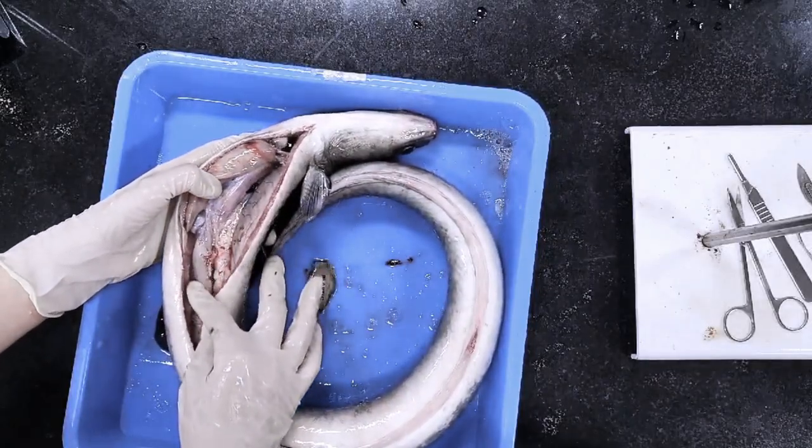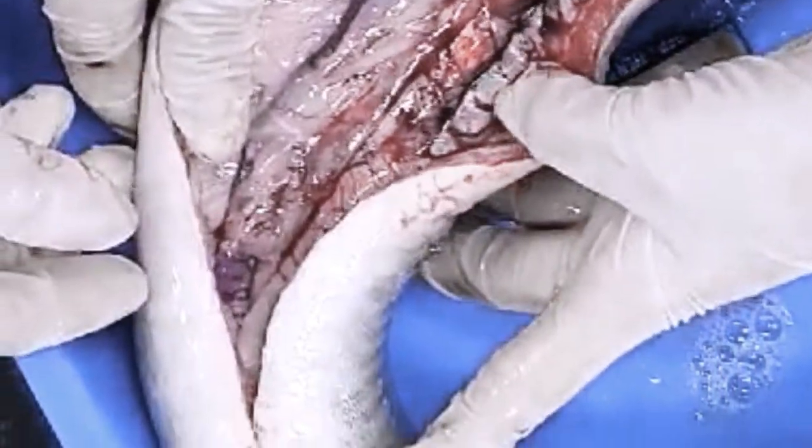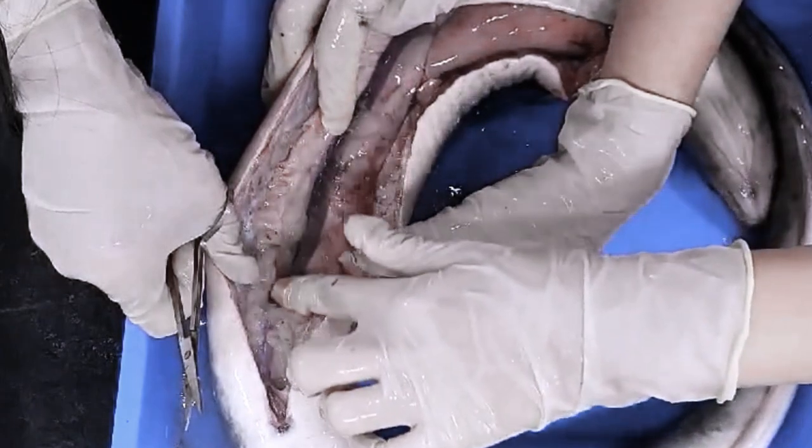Tracing down from the esophagus, we reach its stomach and intestine. Both organs have folds to maximize food digestion and nutrient absorption.